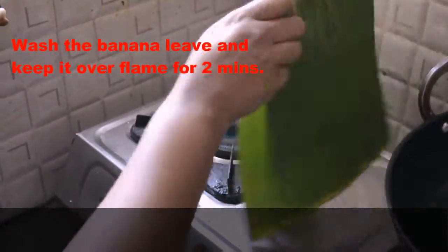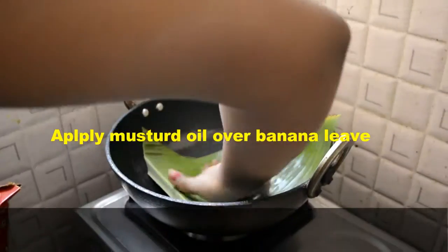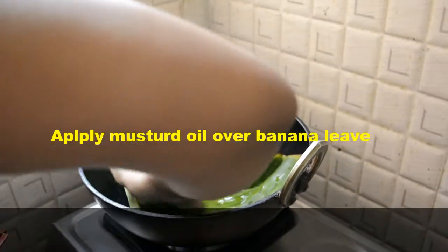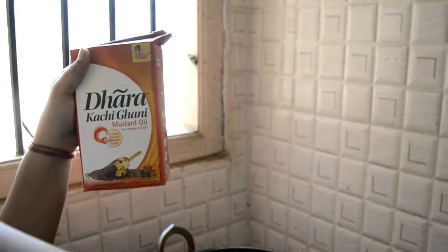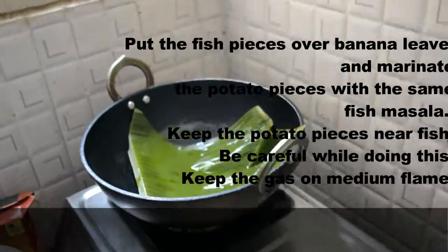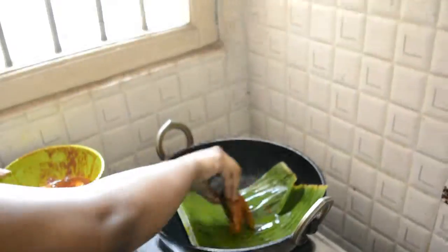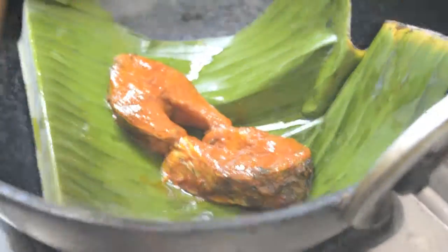I am using mustard oil. You have to put mustard oil in the pot — fill about a quarter of the pot. We are doing this so that when we add the fish, there is enough oil and the fish will not burn.